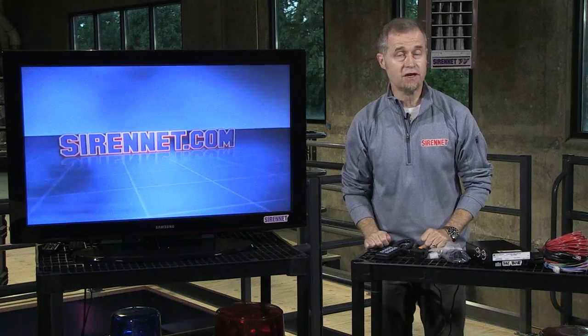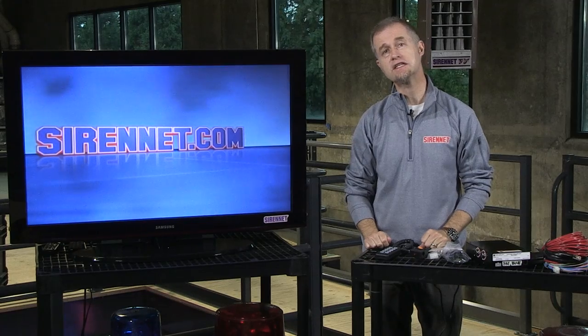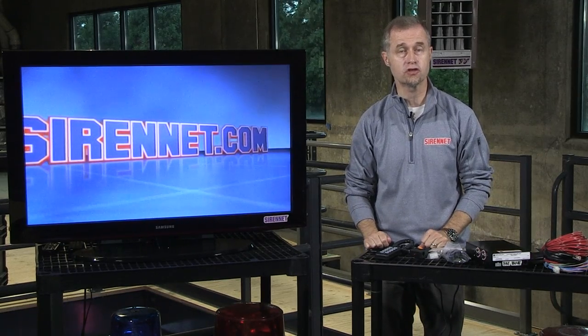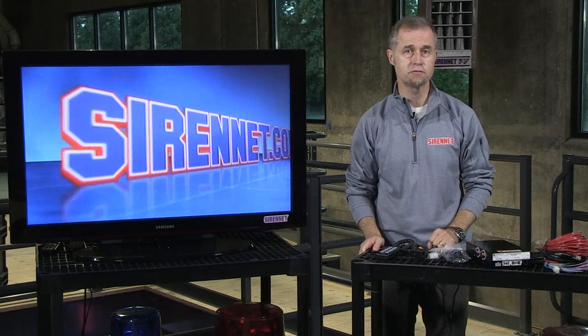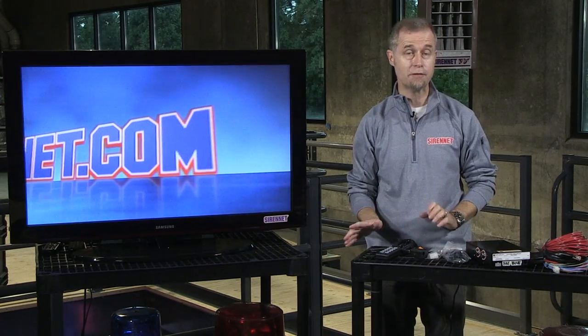Hi, I'm Stuart and welcome to Sirenet Television. I'm going to take a look at a product from Federal Signal. It is the 650 Series Siren amplifier and control head. It's designed to go into a variety of different types of vehicles, but it's a remote mount system, meaning the amplifier and the control head are separate from one another.